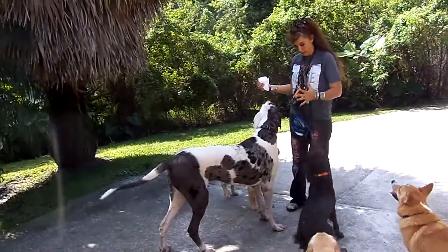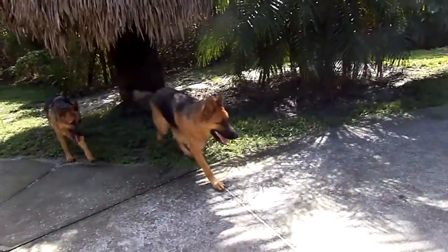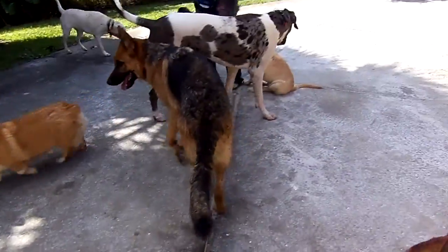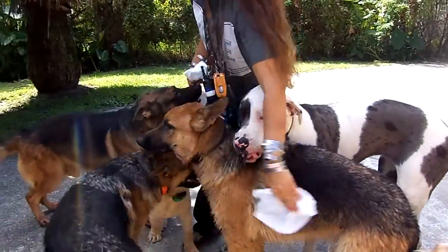All right guys, I'm going to show you how to get the sticky burrs off of them so you can get Luna over here. Luna! What you're going to do is get one of these Swiffer dust cloths. All you've got to do is rub it over the dog.